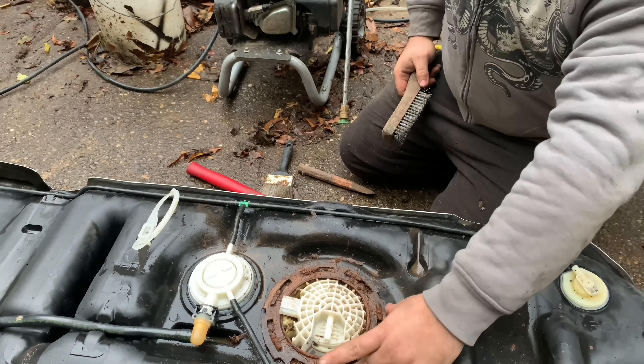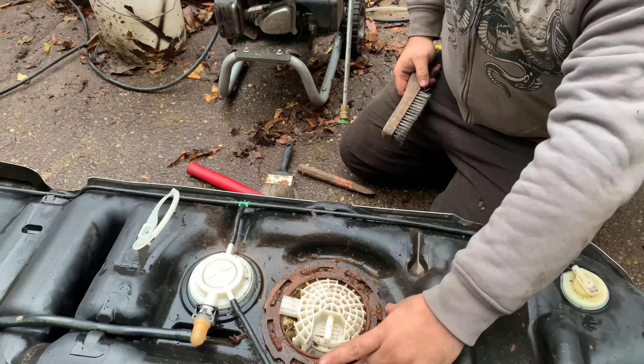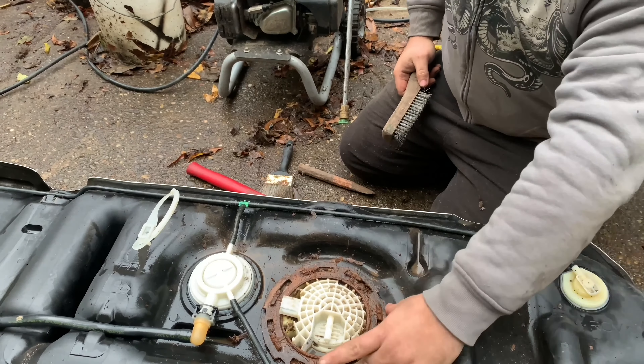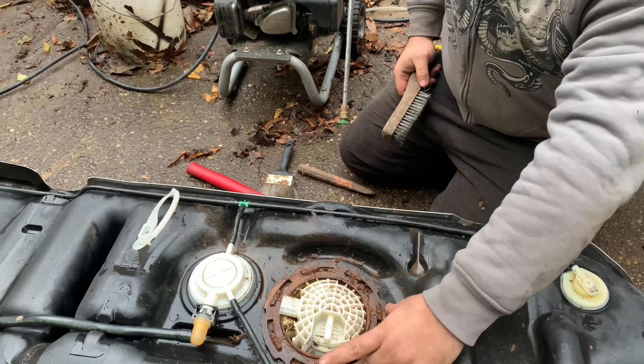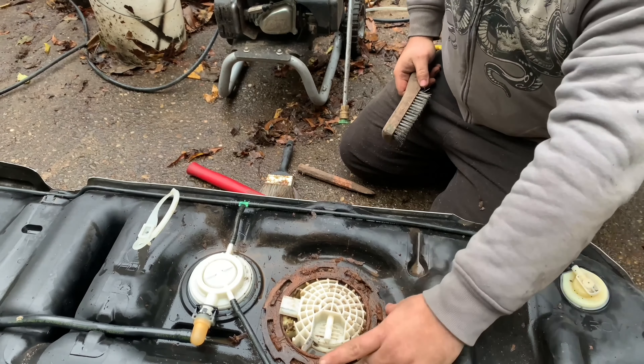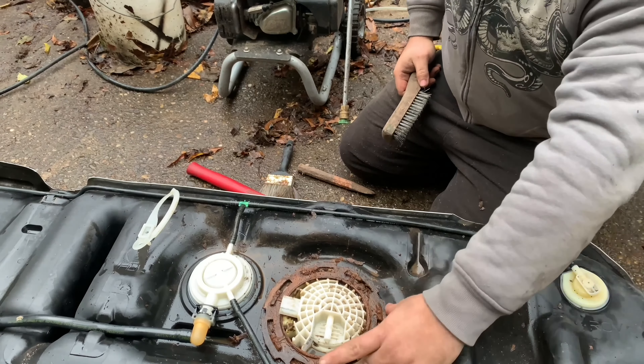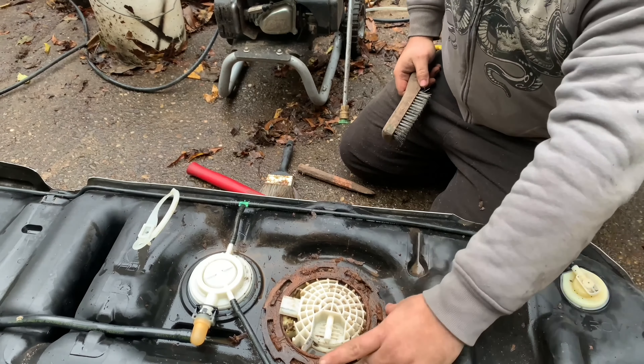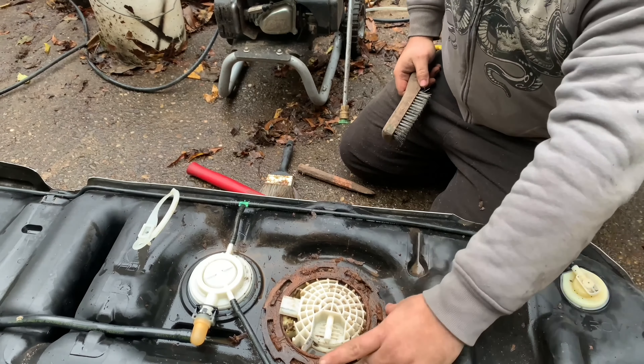I just wanted to show you because if I have a problem, you guys may have the same problem too. What I kept doing is sanding the rust down. I took a chisel and hit this really hard all the way around at different locations pretty hard, and finally this came up. As you can see, this comes up, and then this is the fuel pump — the fuel pump will come right on out of there.